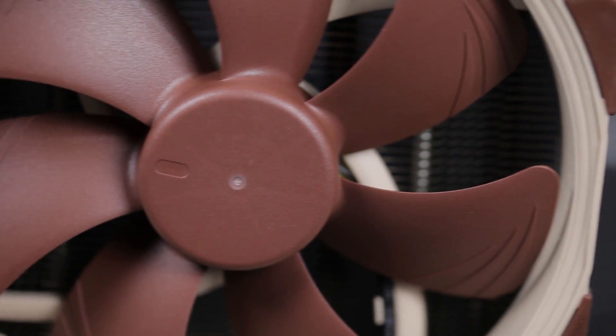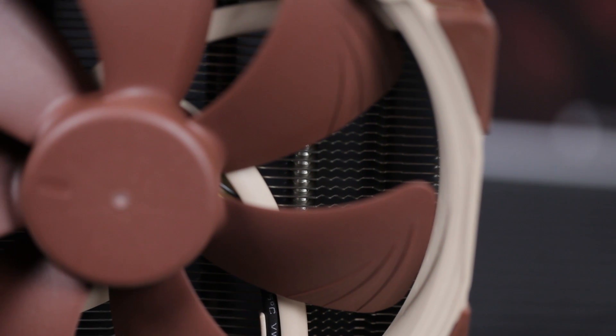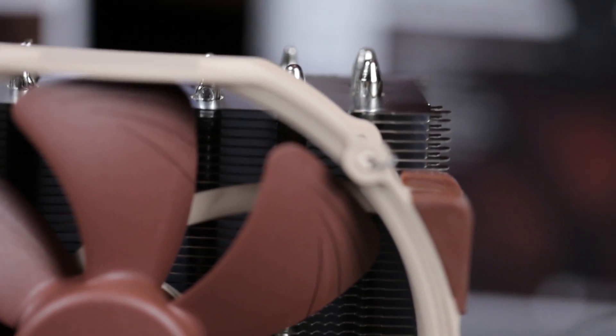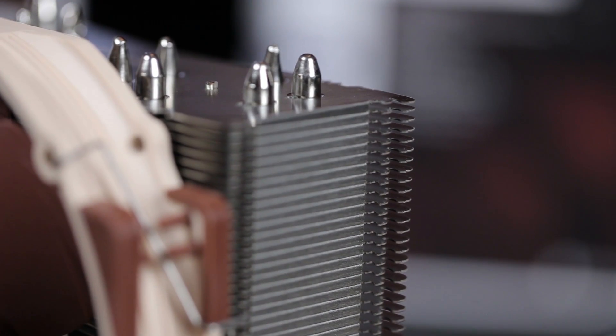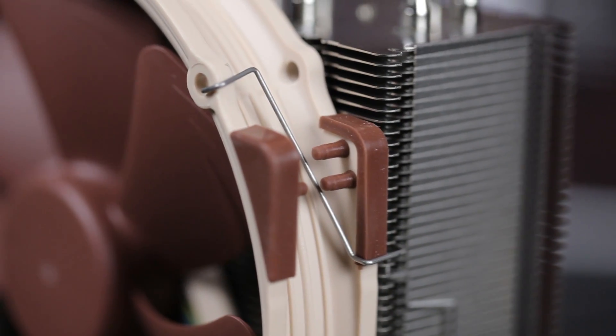They're more expensive than most out there, but they're extremely high quality and they're going to last forever — and they're just so quiet. This one also has ridges on the individual fan blades, which cuts down on turbulence. Less turbulence is also going to mean less noise but better, more effective cooling. Before we move on to the U12S, we did have some installation problems with the U14S on some motherboards because it's so large.